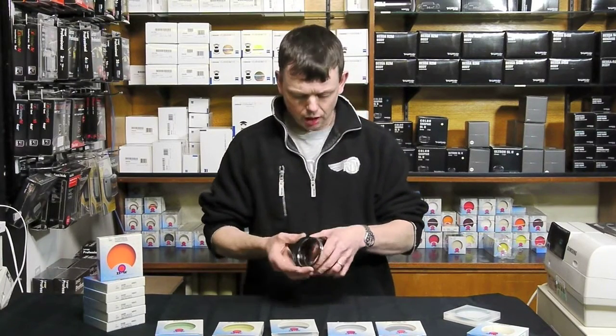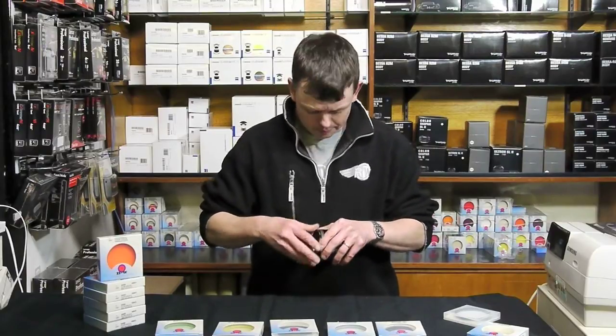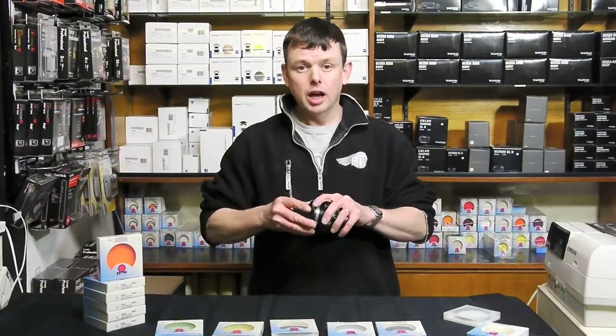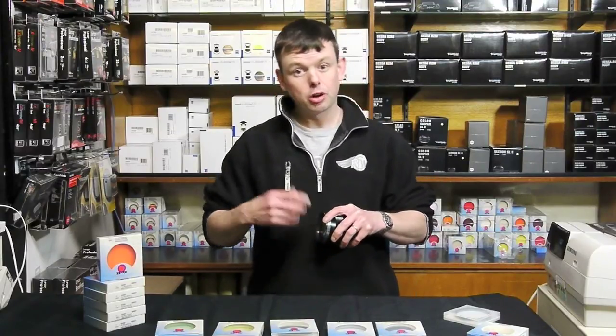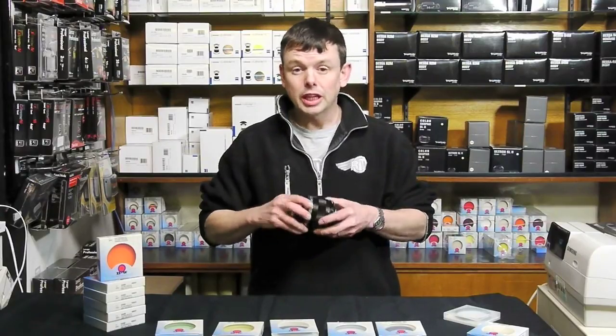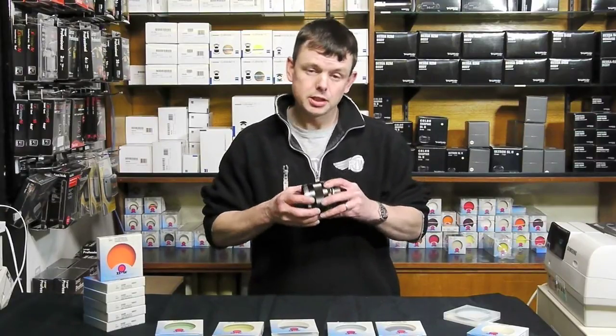UV filters are often preferred simply because they optically appear clear. Skylight filters, which have a slight warm cast, tend to get rid of that extra blue cast from over-blue skies or shadows on a bright sunny day.